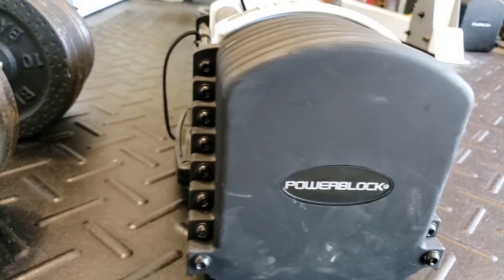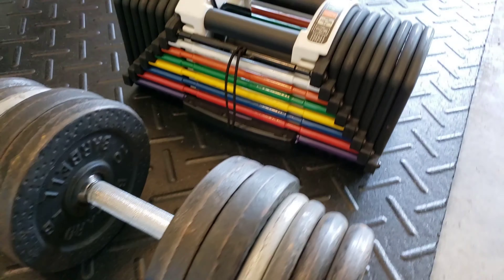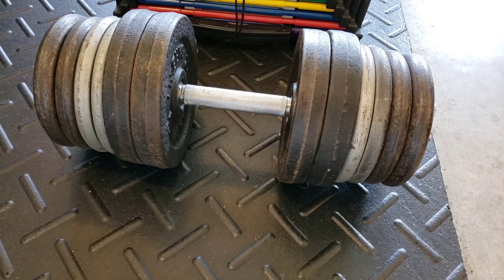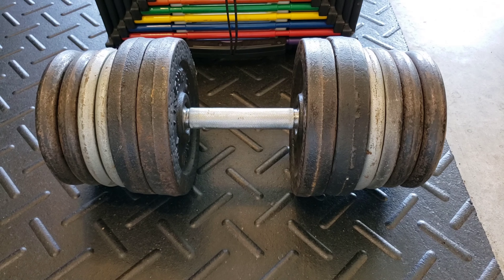Welcome to NG Fitness, I'm Joe. Today we're going to do a review on the PowerBlock Urethane 90s. This is what I like to call the Prison Yard 90 pound dumbbell set.